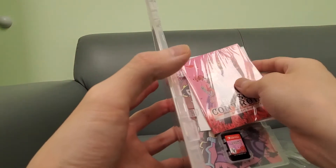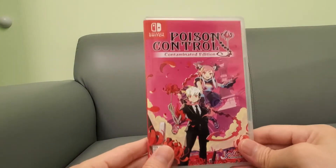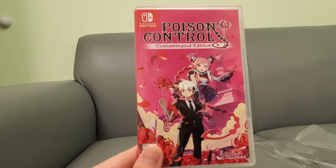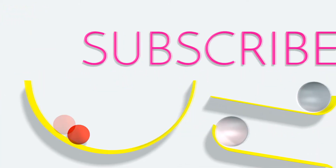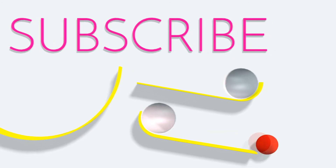Alright guys, stay tuned for more video footage, my full review, gameplay footage, all that stuff coming up in the upcoming videos. Subscribe to the channel, guys. Thumbs up the video. Help the channel out and we'll see you in the next one. Thank you.